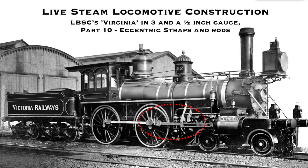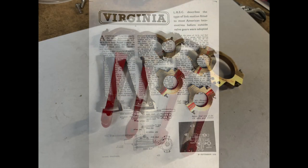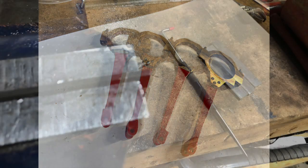G'day. This is the 10th video in the series tracing my progress on a 3.5 inch gauge Virginia. Here I've captured the progress I made on machining the eccentric straps and fabricating the rods to go with, and then assembling those with the assistance of a jig to get a result that I'm quite pleased with.